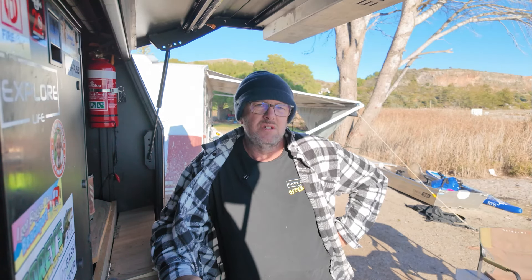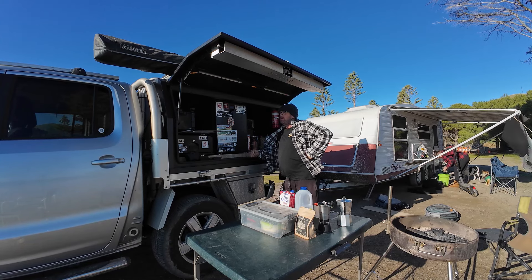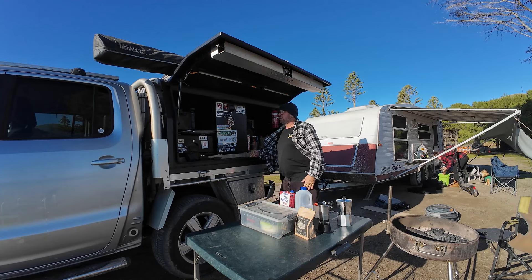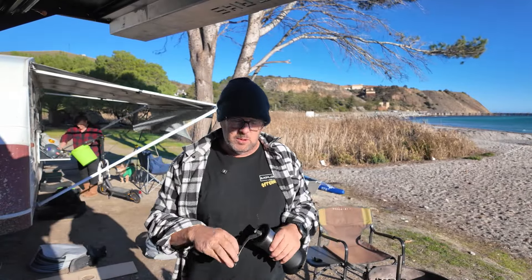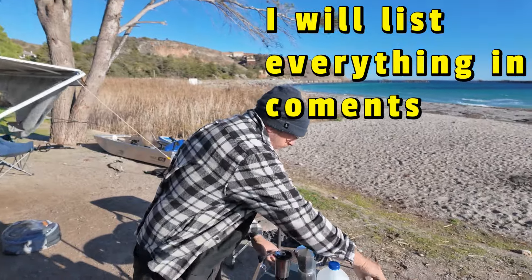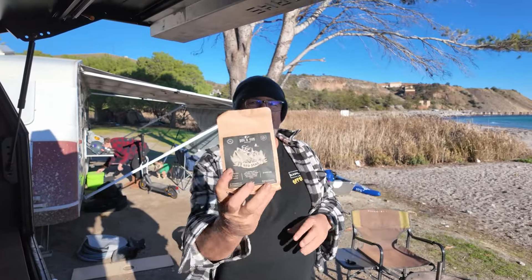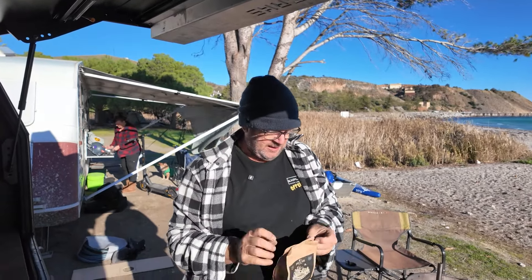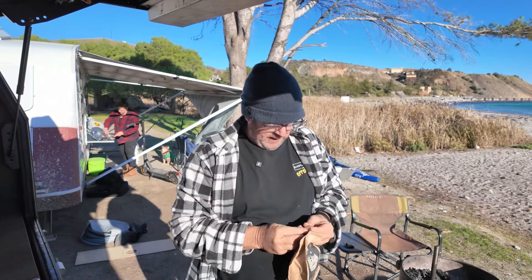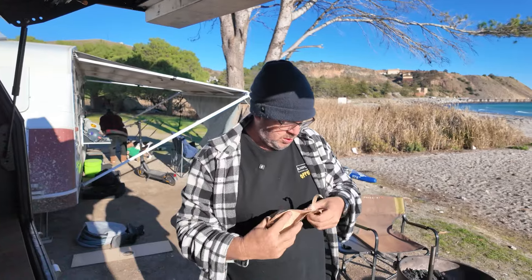I'll show you my actual camping setup for when I'm in just the ute — swag and I'm away, no caravan. So first things first, I've got to grind my coffee. I've got myself some Red Stag beans from Dog and Gun and I'm going to give them their first open. Smells so good — they're in a little zip-lock bag.